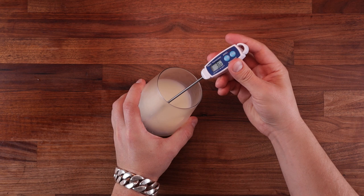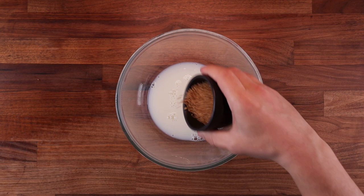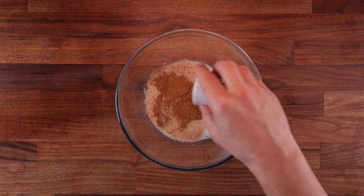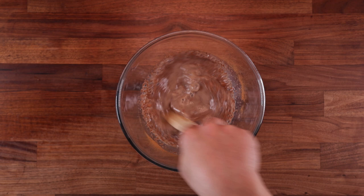Kneading dough by hand warms it up quite a lot, so I'm going to use cold milk. Grab your bowl and add the milk, the yeast, salt, sugar, cinnamon, nutmeg, the vanilla — basically everything that goes in the dough except the butter and the flour. Because we are using a relatively large amount of butter, we'll work it in later on. Adding it to the dough too early will hinder gluten development and make it harder to knead.